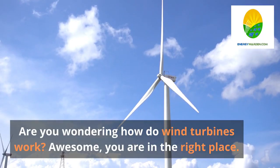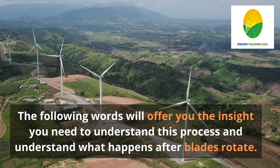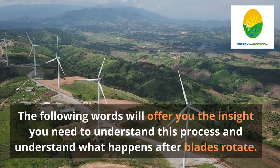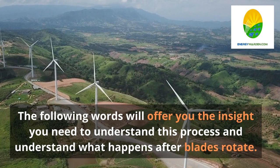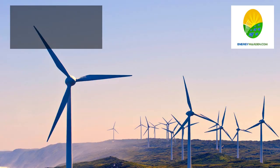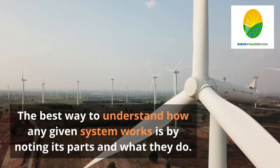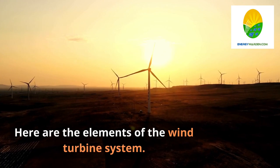How do wind turbines work? Are you wondering how do wind turbines work? You are in the right place. The following words will offer you the insight you need to understand this process and understand what happens after blades rotate parts of wind turbines. The best way to understand how any given system works is by noting its parts and what they do. Here are the elements of the wind turbine system.